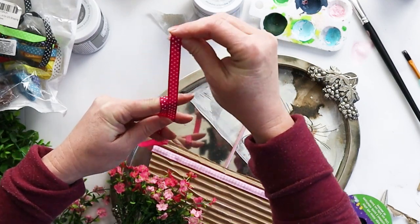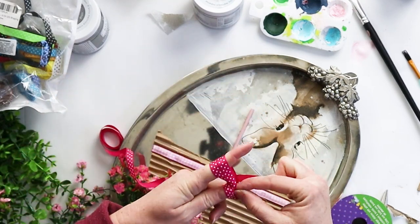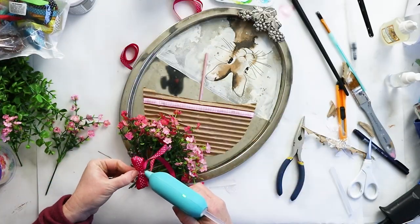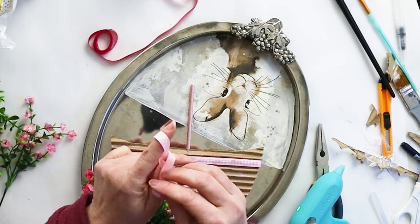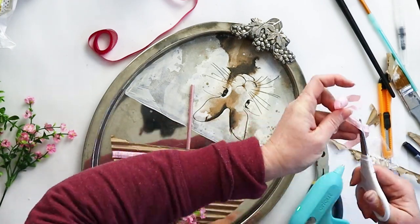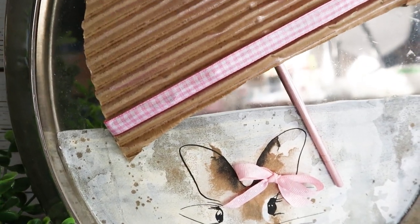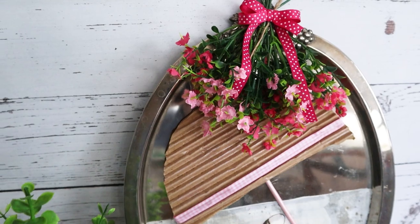This is the fourth thrift store silver platter I've had a chance to upcycle, and I love how each one has turned out — I'll include those links below if you want to check them out. Silver platters can be found quite inexpensively at the thrift store, and you can use them to make elegant, expensive-looking decor for your home or gifts for loved ones. This craft was so fun to make and we hope you enjoyed it and learned a new technique or two along the way. Let us know in the comments if there's anything else you would have added or done differently. Thank you so much for watching — if you like this video, give it a thumbs up and subscribe for more nature-inspired and upcycling projects. See you next week!